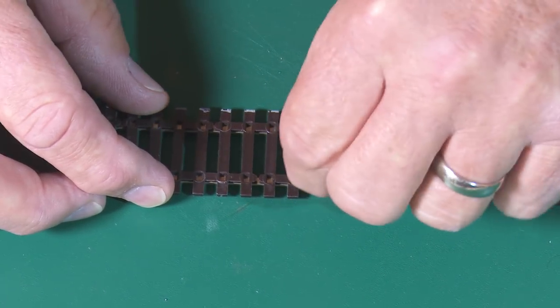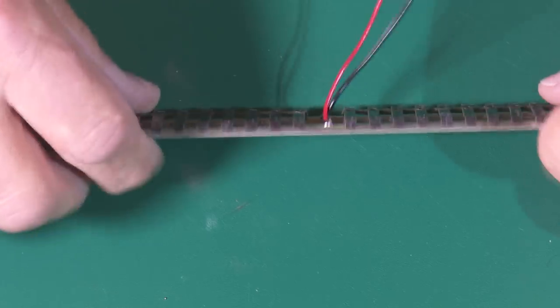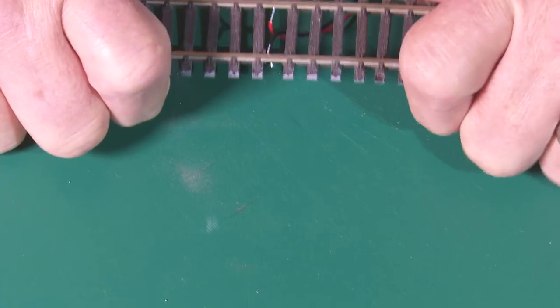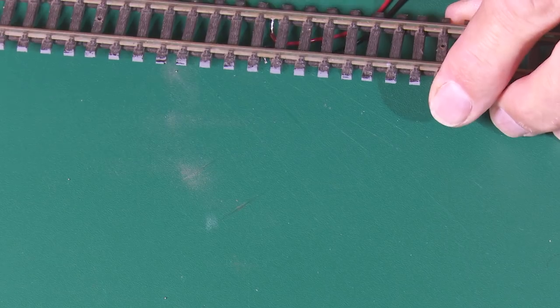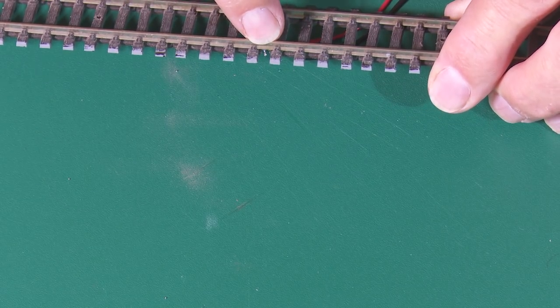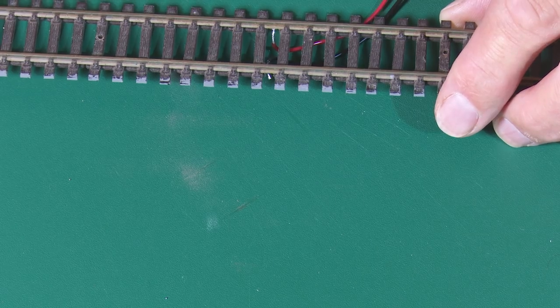Now make sure you drill the hole in the baseboard for these two cables to run down. Then you just slide the sleepers back together, and from the outside you've got a little bit of wire showing through there, but that's nothing that can't be hidden with a bit of ballast.